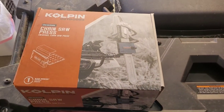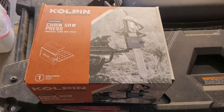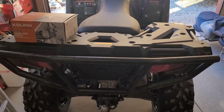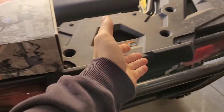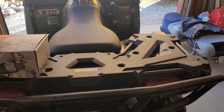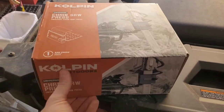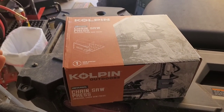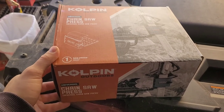We're going to do a video on the Colpin Outdoors chainsaw press. I don't have a side-by-side or anything like that, and I like to do some trail maintenance on our snowmobile trails. I figured instead of bungee cording a chainsaw to the back and having it sail off into the woods while I'm driving, we should put on a mount. The price point on it was around 60 or 70 bucks.